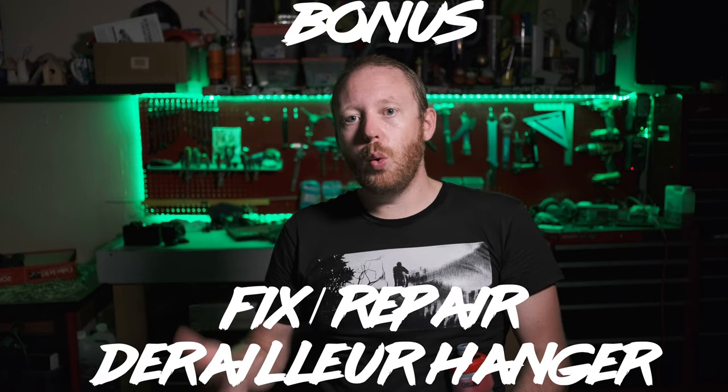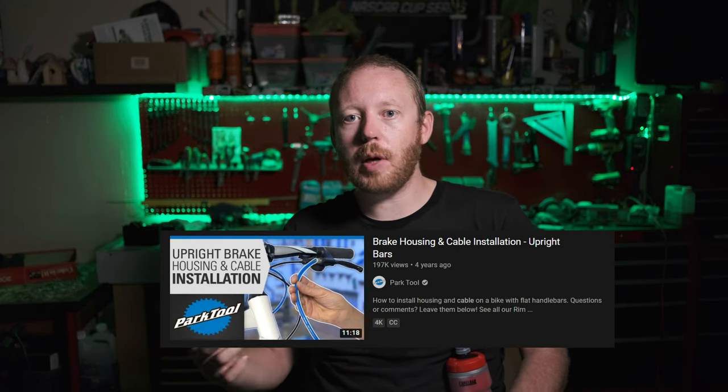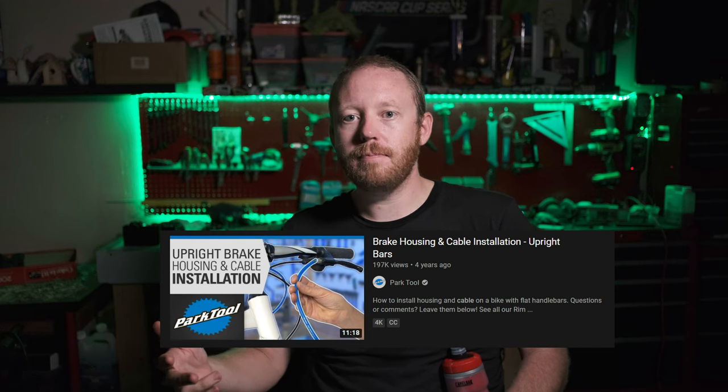Last but not least — and all of this is in no particular order — you should be able to adjust your derailleur hanger by yourself, or replace it. The tool to adjust it can be a higher one-time cost, but in the long run it's worth having. You don't necessarily have to go with the expensive Park Tool one — there are different options on the market. It's literally just a rod and a couple of o-rings, and that's basically how you adjust it. I'll have links to GMBN and Park Tools videos down in the description below.